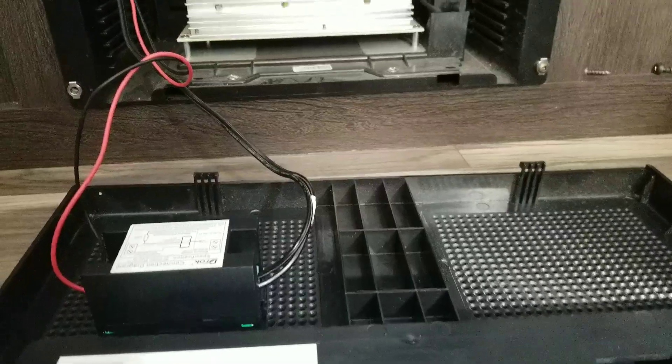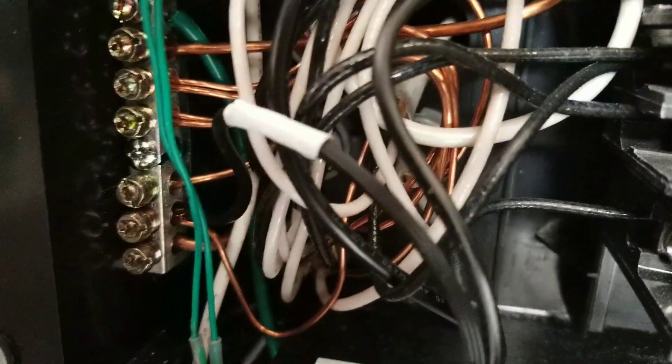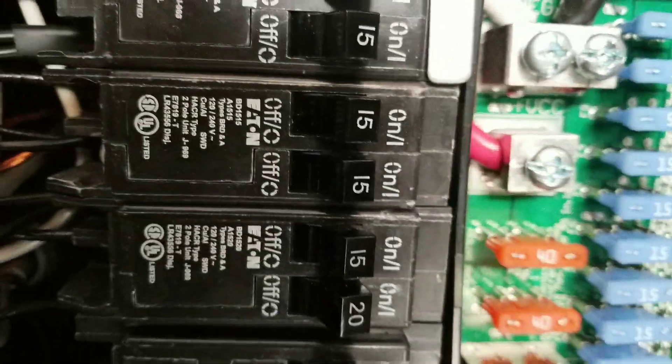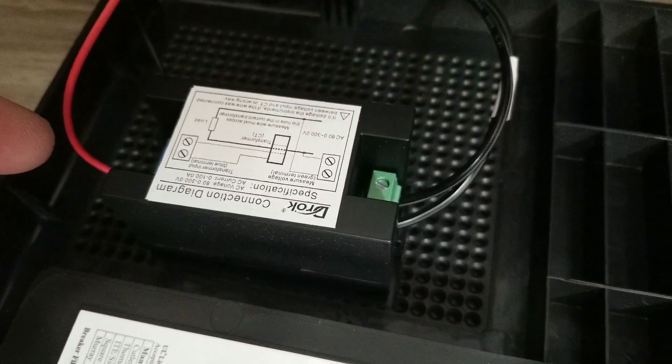That senses how much current is running through that loop and then brings it to your meter, which shows it. The other side of this: all we did was hook our neutral up to the neutral bar, then took the other side and put it on one of the 15-amp breakers. So real simple — there is live power supplied here and this is our inductor loop.